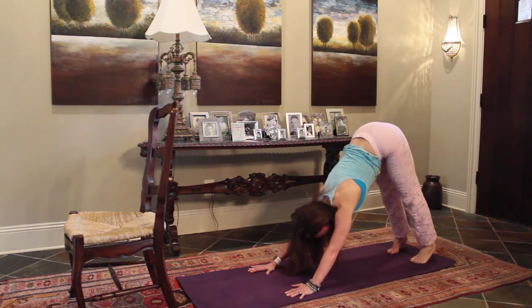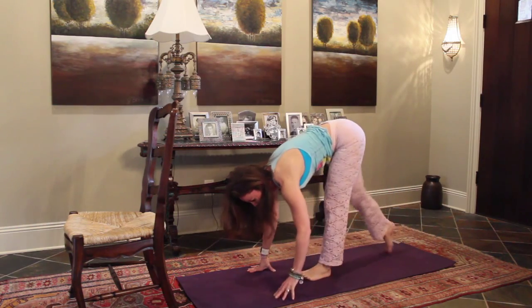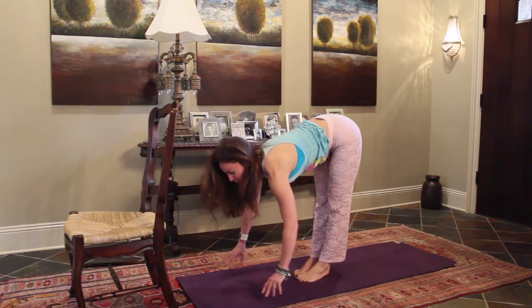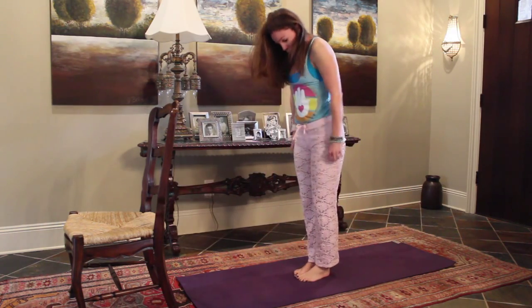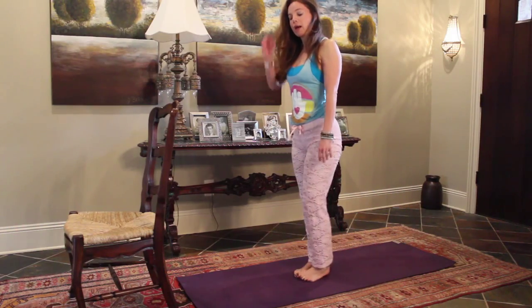You're in your down dog. Bend the knees, step the feet up to the hands — toes and heels touch. Lengthen, exhale, fold. Bend the knees, roll up slow. Roll through the shoulders. Alright, grab your chair.